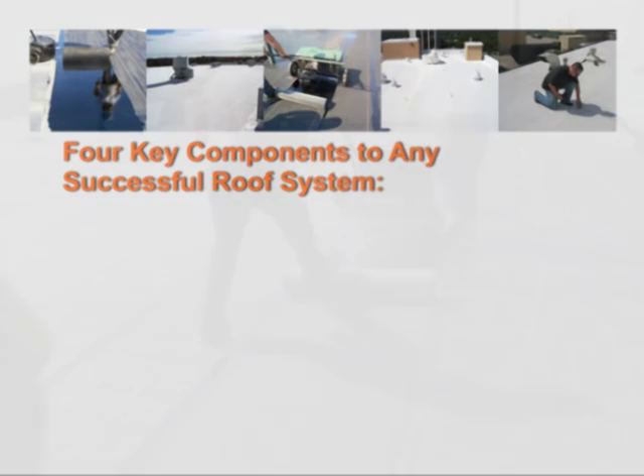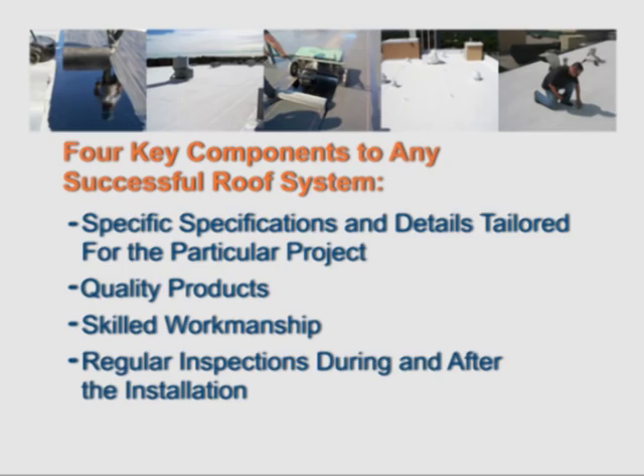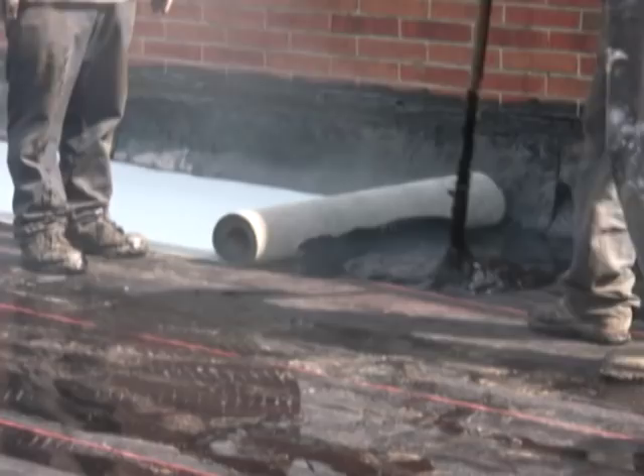Welcome to Garland's Hot Applied Modified Bitumen Systems Application Excellence video. There are four key components to any successful roof system: specifications and details tailored for the particular project, quality products, skilled workmanship, and regular inspections during and after the installation. This module of application excellence focuses solely on skilled workmanship.